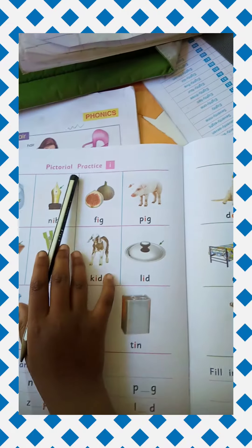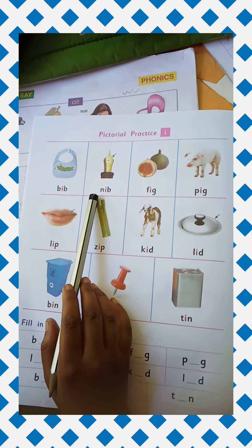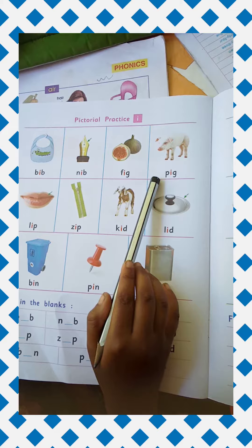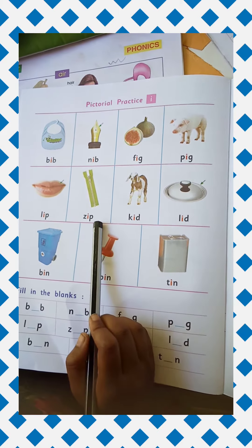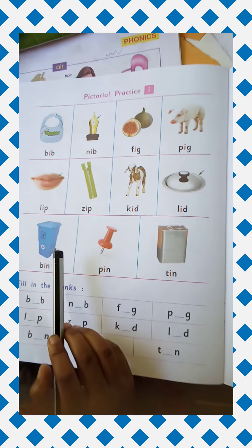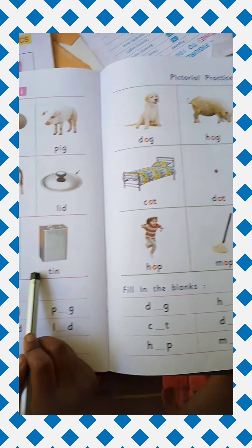Pictorial Practice E. Practice I. B-I-N PIN. T-I-N TIN.